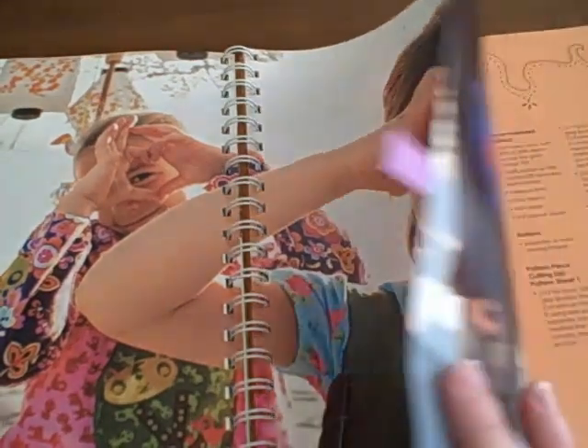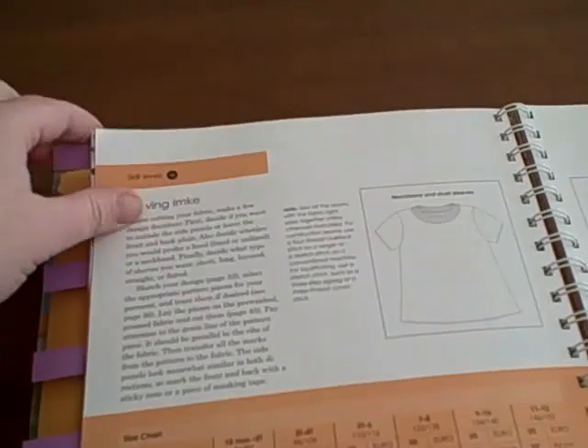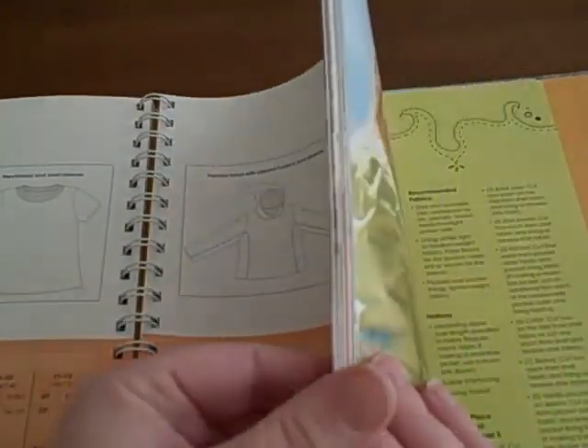There is also a very helpful skill level rating that comes in handy — here it is right here at the top — that comes in handy for novices like me. I also love the spiral bound book because it lays flat and makes it a lot easier when you're following directions.